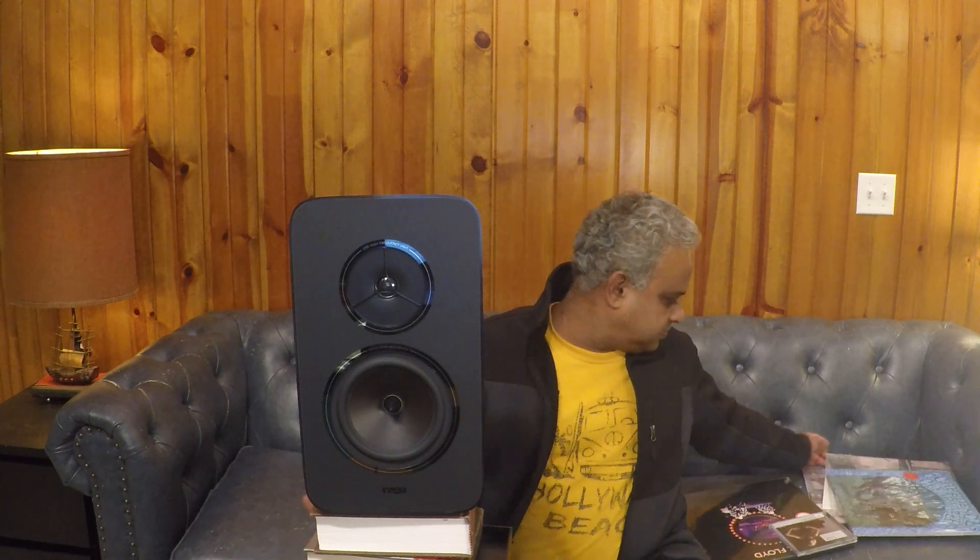Next is Pink Floyd's Delicate Sound of Thunder — the 2020 reissue that is remixed and remastered. This version sounds even better than the original, and the Kites really showcased this fantastic recording. The bass and guitar growls at the beginning of the track Sorrow are just all-enveloping — the depth of the bass drum kicks and the bass guitar snaps. The beginning and end of the track Learning to Fly, the melodious guitar solos on Yet Another Movie, and Gilmour's more energetic and slightly guttural but macho younger voice just sounded so right and so clear. I was impressed and kept listening for hours on end.